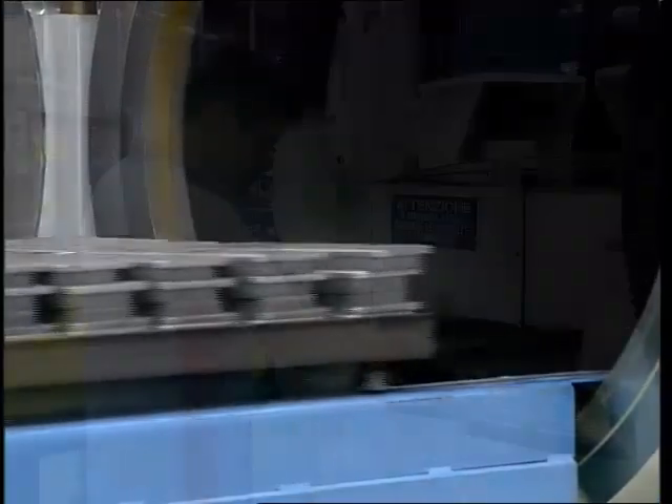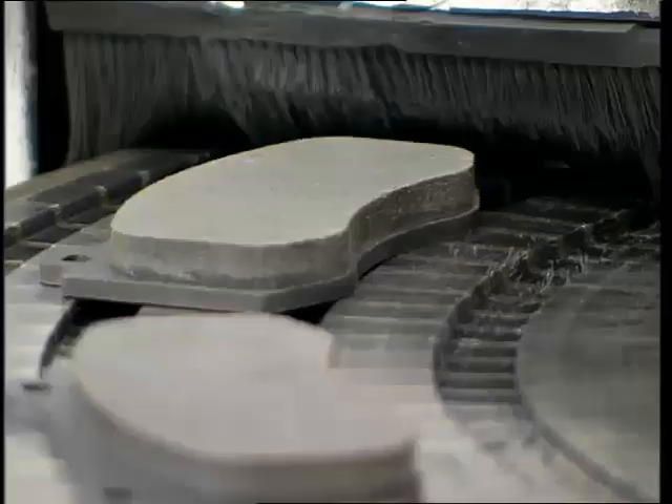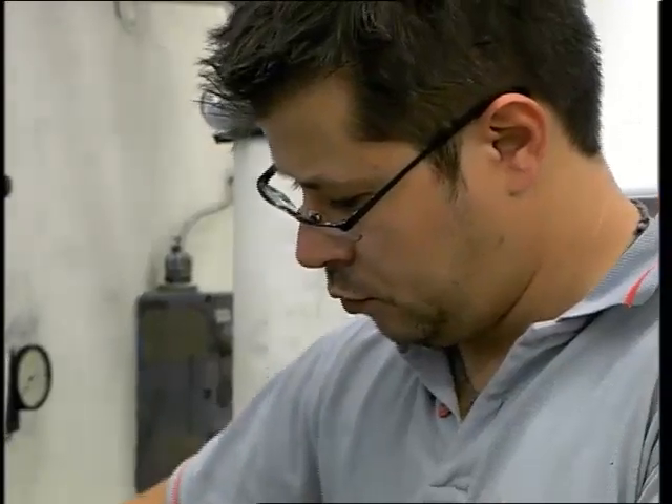Once removed from the oven, the areas where the pads will come into contact with the discs are machined to ensure even mating and thus reduce bedding-in times.